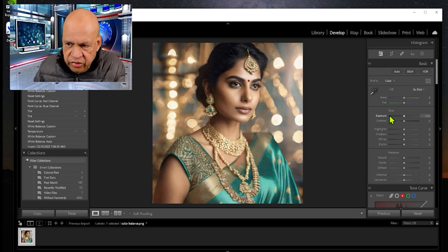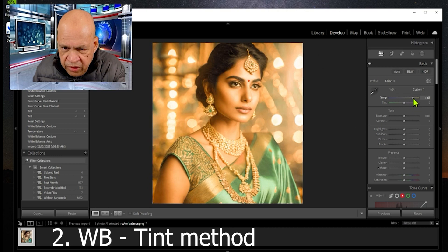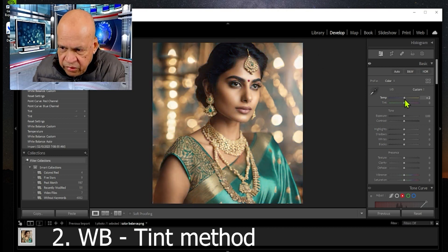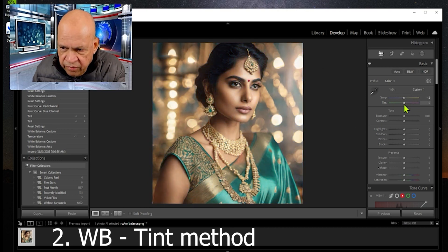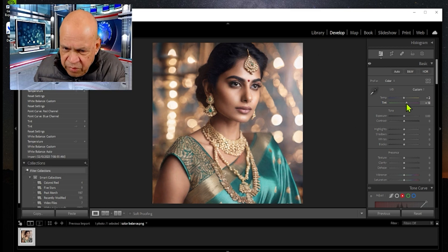The second method is to see if we can ever so slightly increase the yellow. If you go all the way on the temperature slider, yellow is all yellow and blue is all blue — neither one is good. So we're interested in just increasing the skin tone a little bit using the tint slider, but it also affects the whole image.